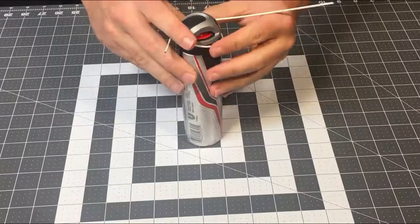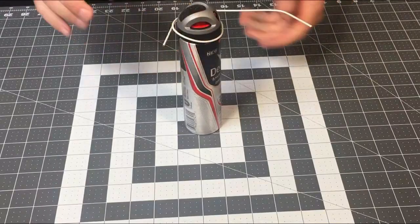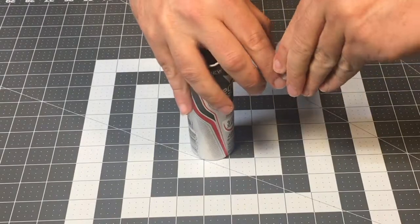Test it out by placing the cotton ball inside and adjusting as needed. Make sure the cotton ball is placed 5-6 inches from the spray can and slightly below where the aerosol spray comes out.